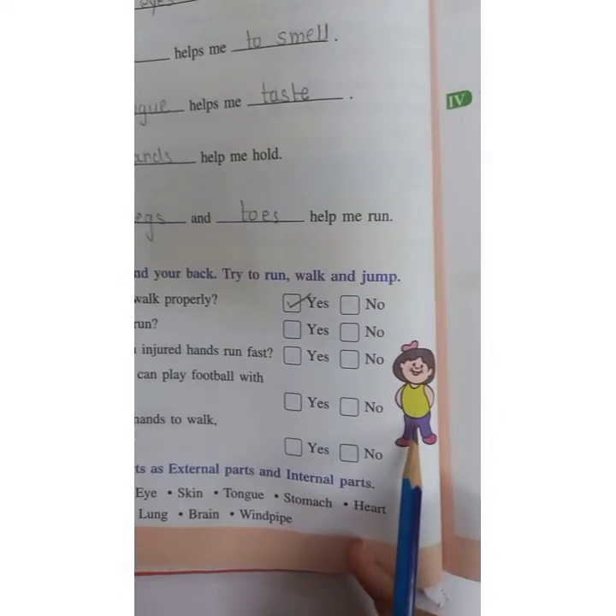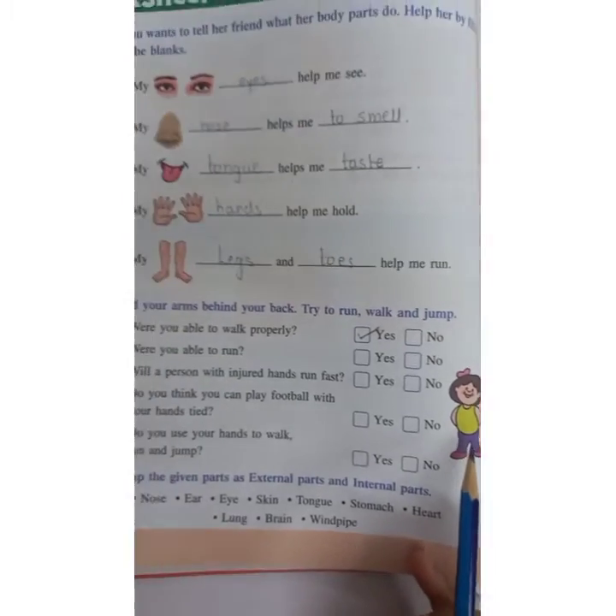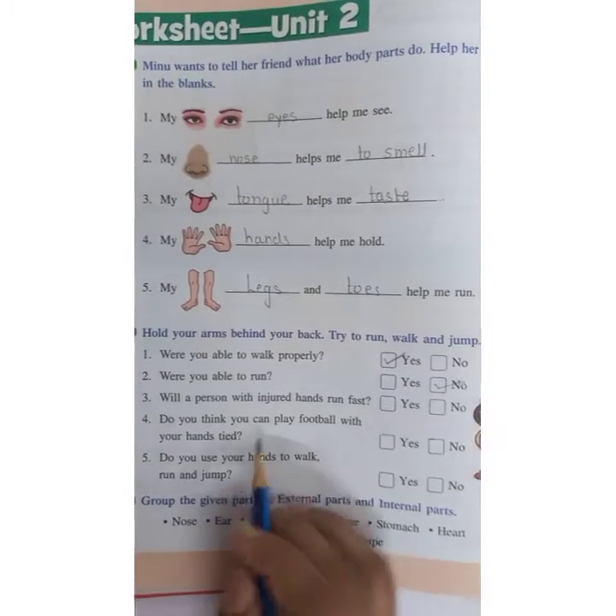Were you able to run with your hands behind your back? If you are able to run, then tick yes; if not, then no. I am not able to run, so I am ticking no.